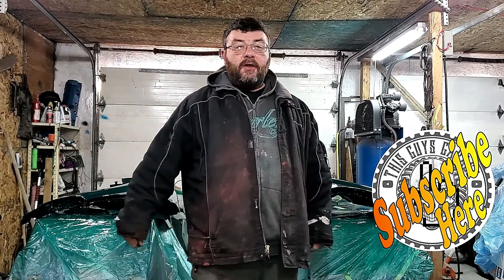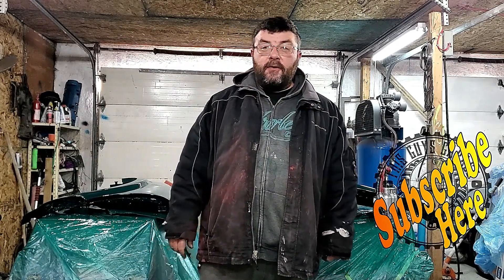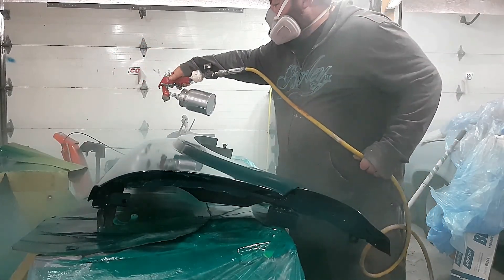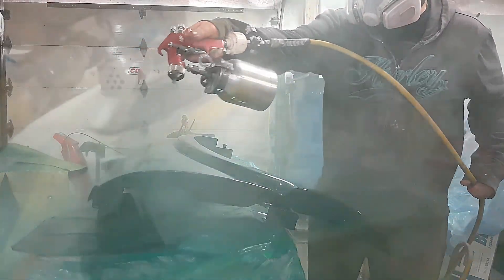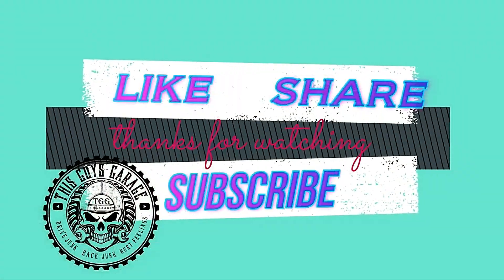So that's going to wrap up this episode of This Guy's Garage. Hit that like button if you like this content, leave a comment down below, and hit that subscribe button. You can watch another video right around here. Until the next time — This Guy. Thanks everybody. This Guy's Garage — like and subscribe.